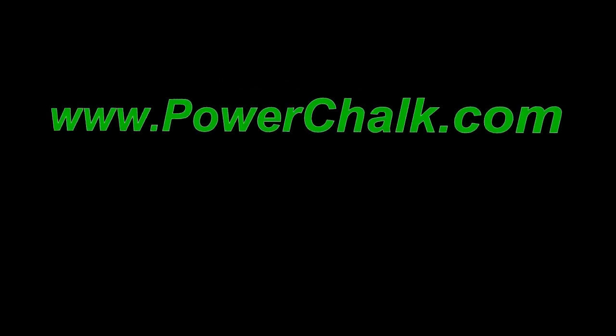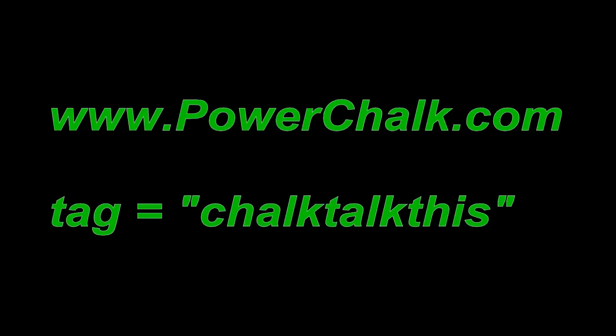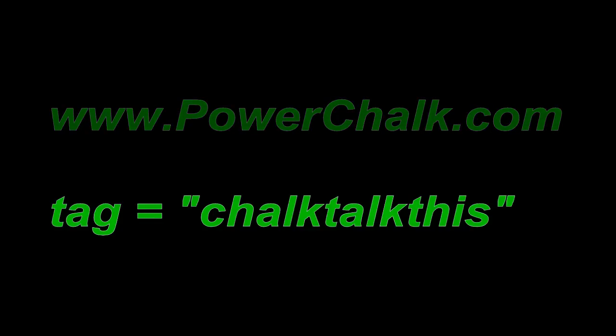If you're not already on Power Chalk, go to www.powerchalk.com, grab a trial account, and upload your pitch or swing. And if you're interested in having it considered for one of our pro coaches to take a look at, simply add the words CHALK TALK THIS — as one word — to the video tag field.